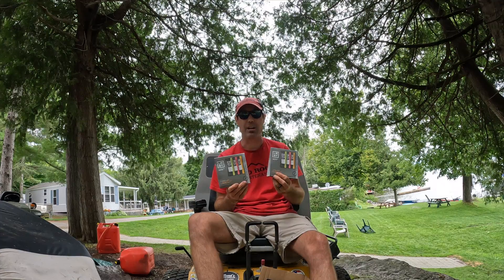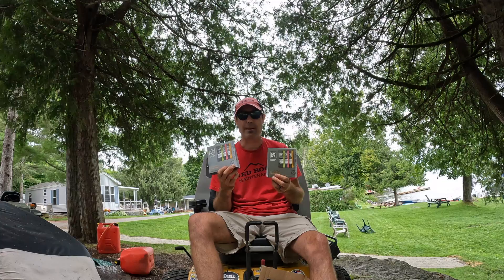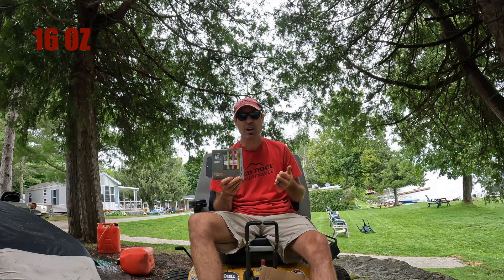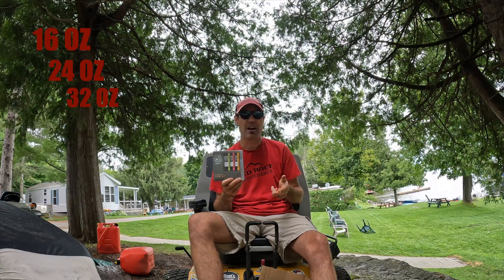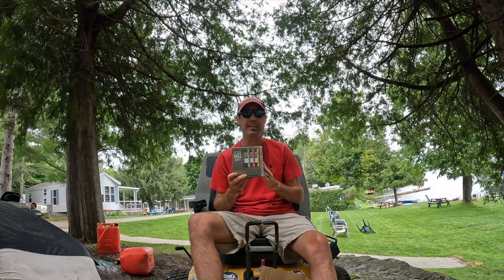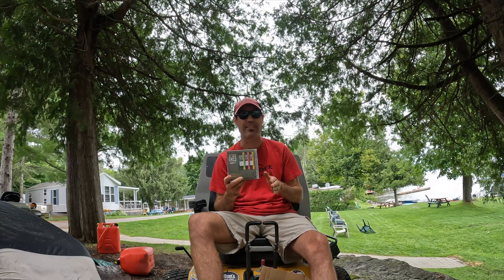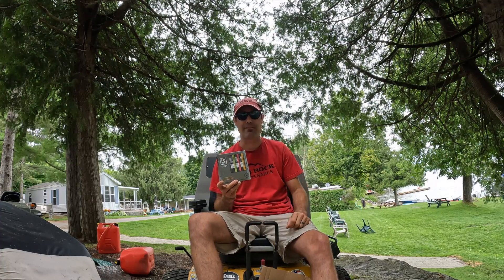So guys, if you have not tried this, this stuff is fantastic. I basically just drink it with water — you can drink it with 16 ounces, 24 ounces, or 32 ounces of water. I've been drinking it with 24 ounces. It's a little salty but not too bad. The 16 ounces I'm not trying — it's a little too salty for me. Once I get it into my water, I just slam it back really fast.